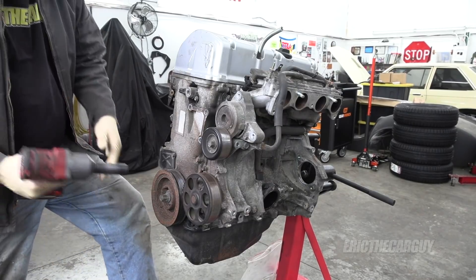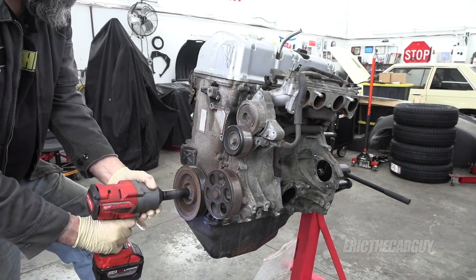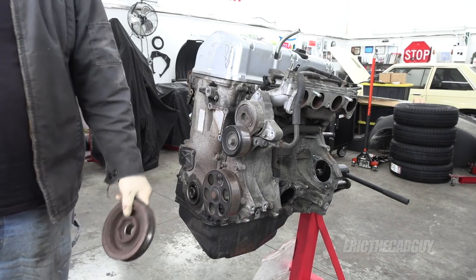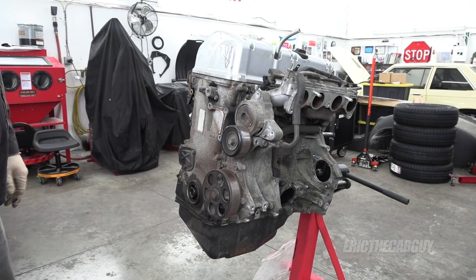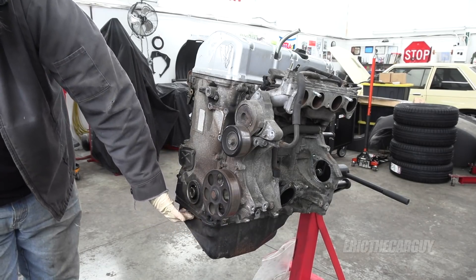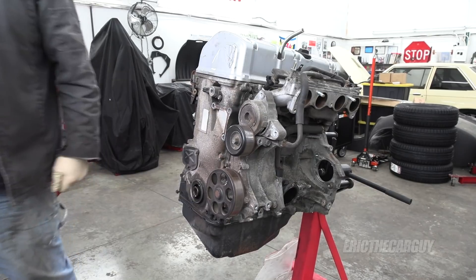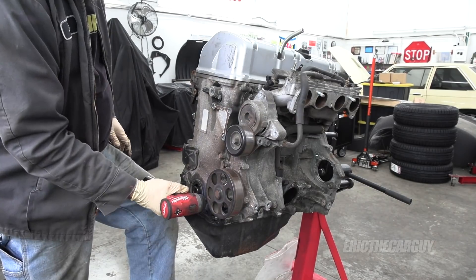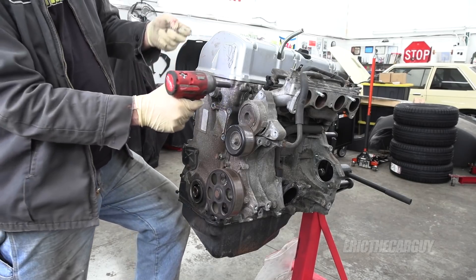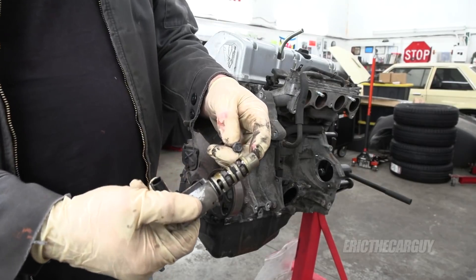I'll start by removing this crank pulley. Honda, you're awesome for making it so you just pull these right off — using a puller is just a pain. I might be able to get away with just undoing the front oil pan fasteners; these are all 10 millimeter. In a way, this video can also double as a timing chain replacement tutorial for a K-Series Honda engine. Nothing really out of the ordinary here. This, I believe, is part of the iVTEC system.